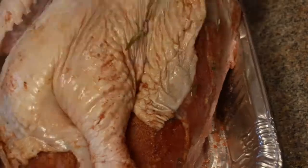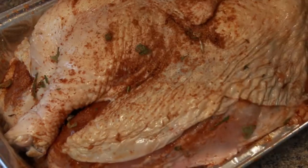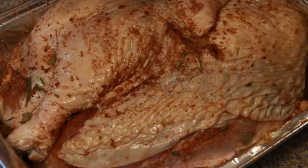Once we have as much of the subdermal area coated as we can, we'll rub what's left on top of the skin.